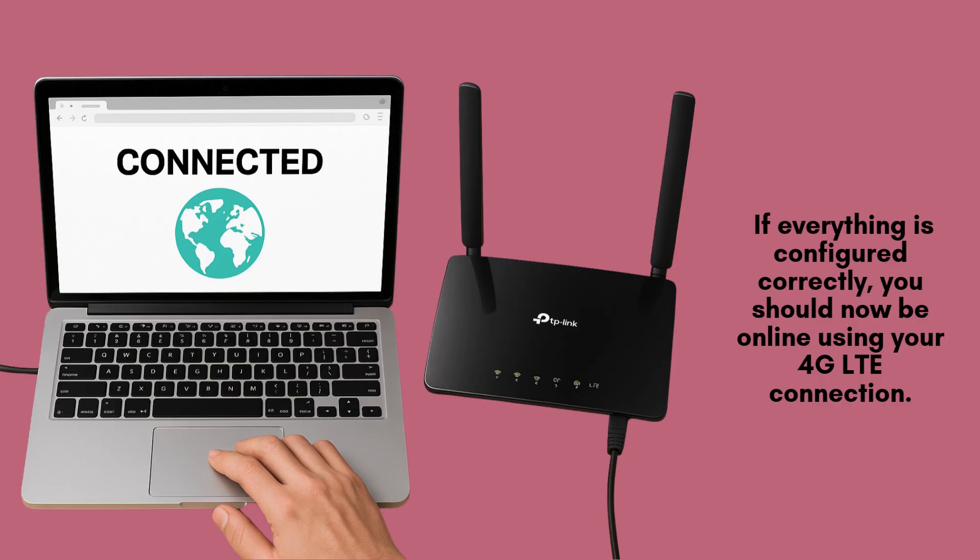Launch a web browser on your connected device and try visiting any website to test your internet connection. If all settings were applied correctly, your TP-Link TLMR6400 router should now be providing a stable 4G LTE internet connection.